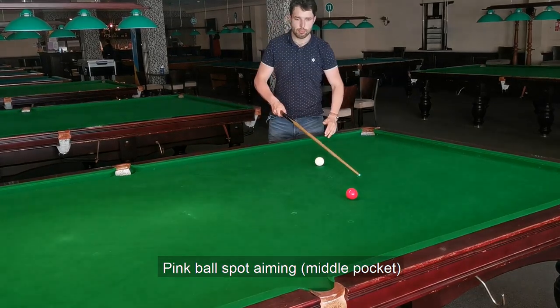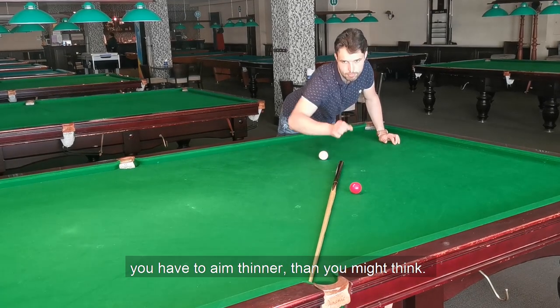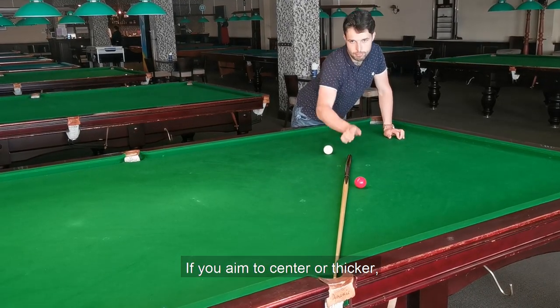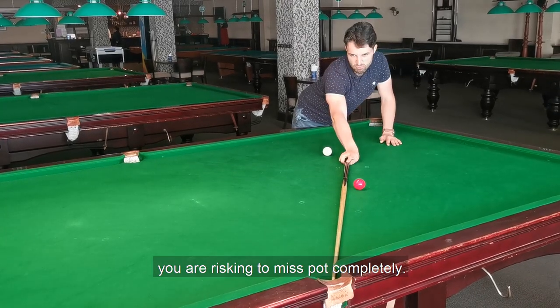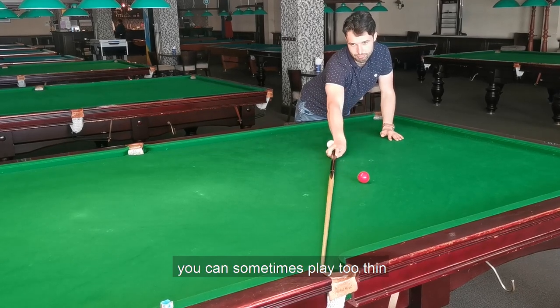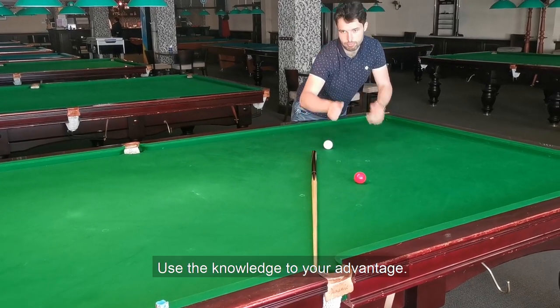Pink ball spot aiming — middle pocket. Because of the middle pocket shape and nap, you have to aim thinner than you might think. If you aim to center or thicker, you risk missing the pot completely. With proper cue ball speed and accurate aiming, you can sometimes play too thin and still get a successful pot. Use that knowledge to your advantage.